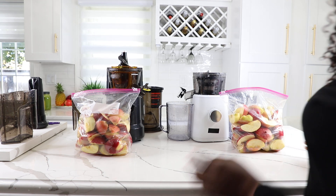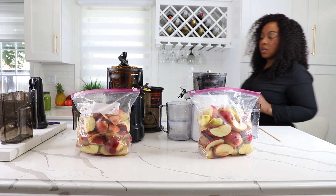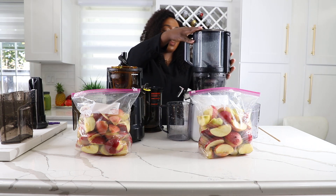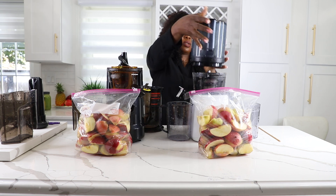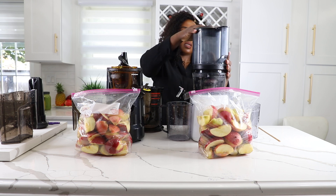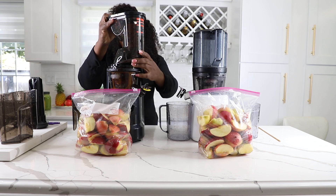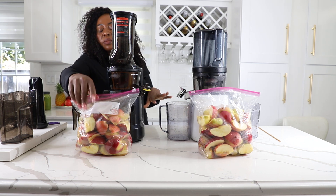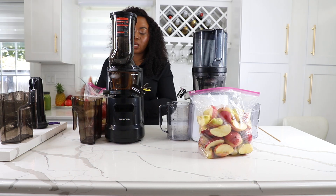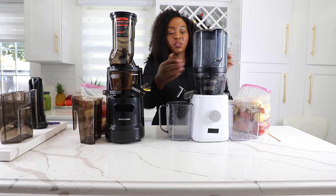Next thing we want to do is do the processing — see how fast they're going to go and how much juice they're able to produce. Let's finish the assembly. I'm going to grab this bag and put it by the side, take another bag and put it by the side, and then feed up the juicers.